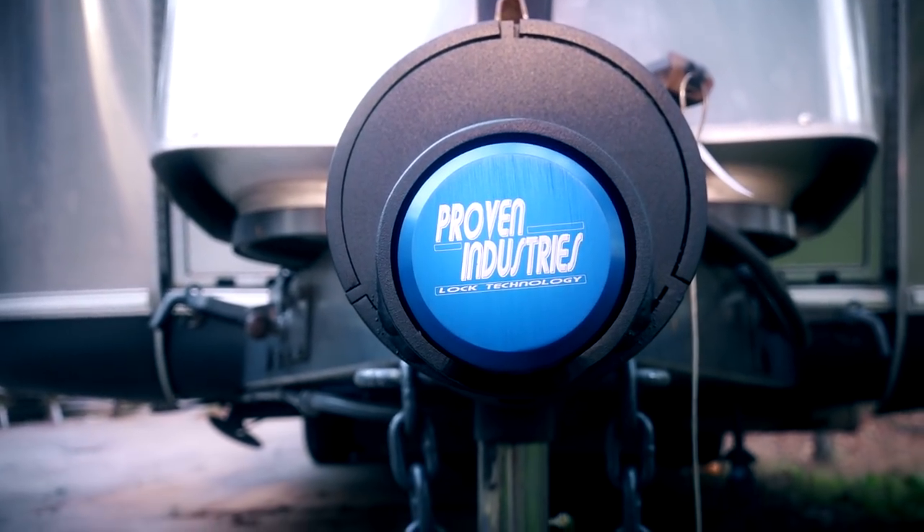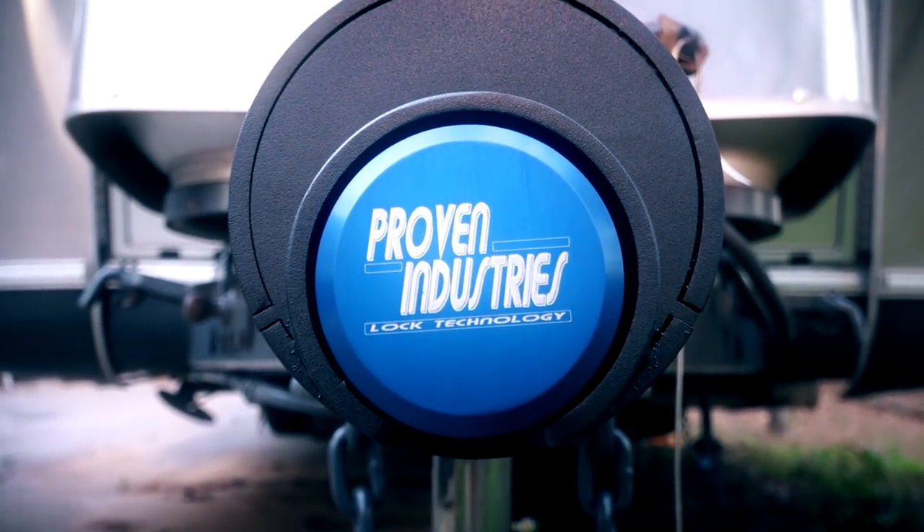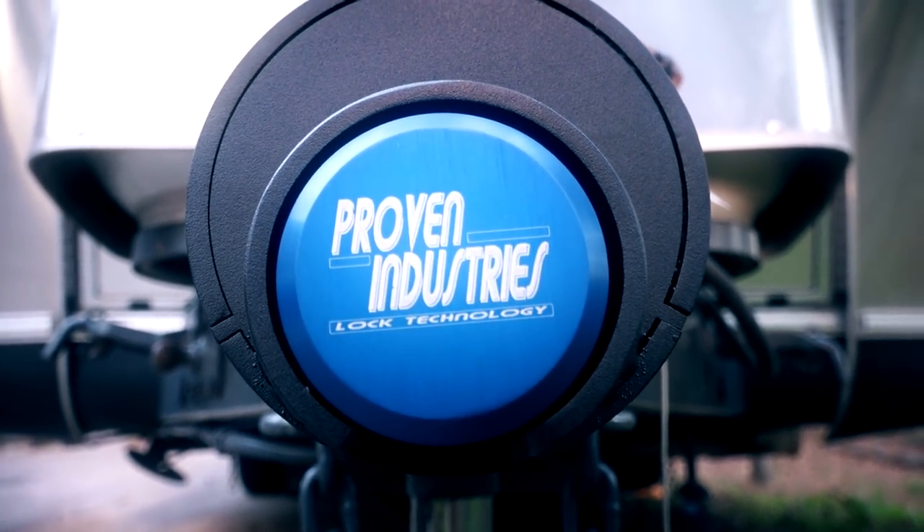Thanks to Proven Industries for sending us this great coupler lock to show you guys. Good luck to whoever enters the contest. Until next time, I'm Sean — this is Long Long Honeymoon. Lo Lo Ho.